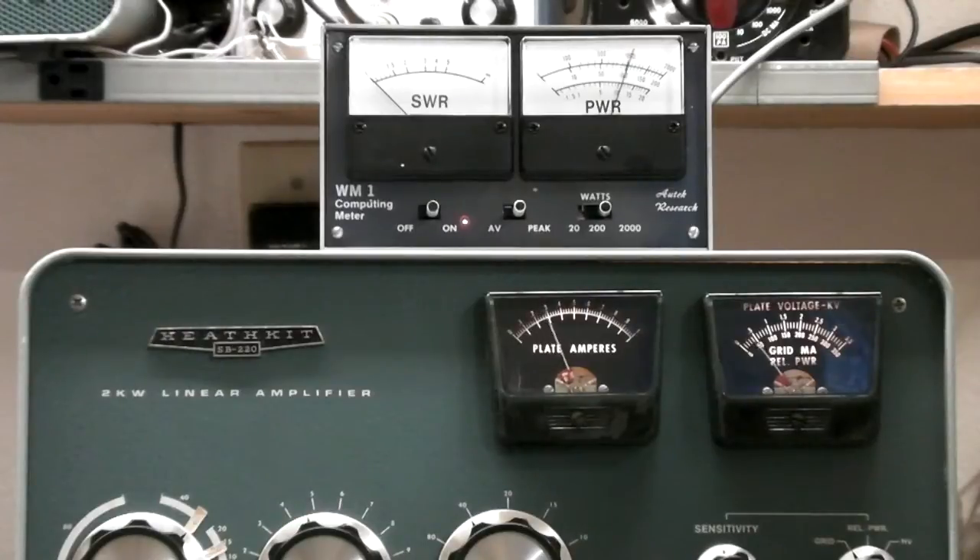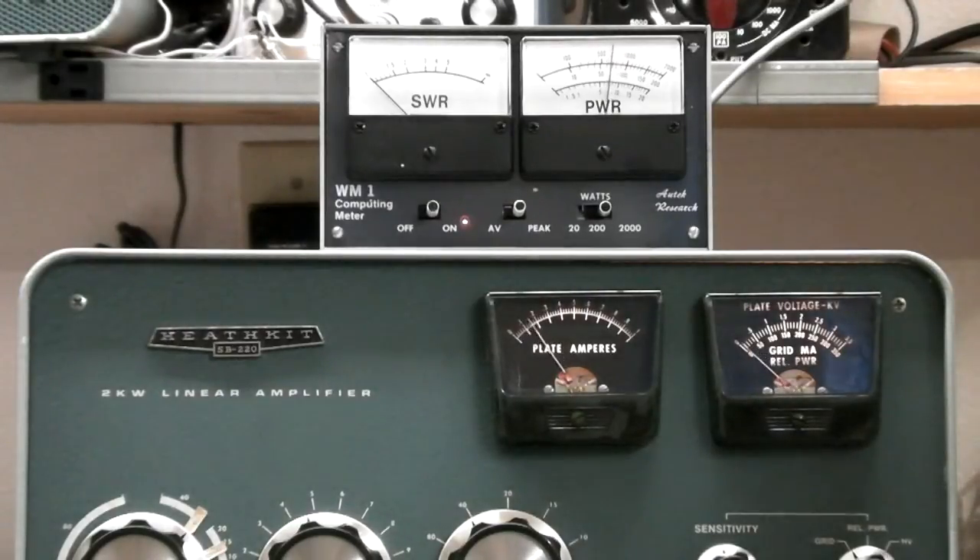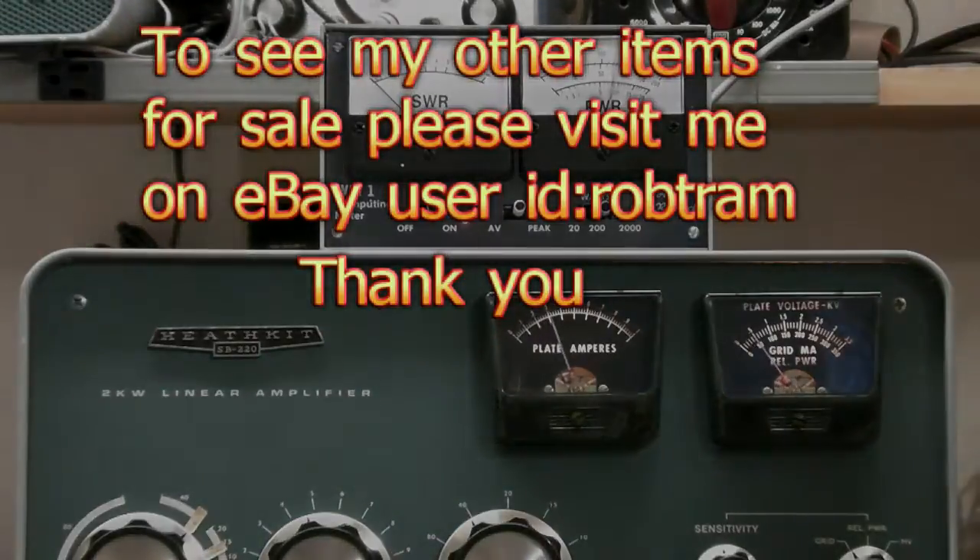So anyways, that's it — me tuning up this amplifier so you know it works. Thanks for watching, have a great day, we'll talk to you later. 73.